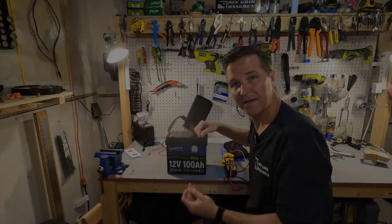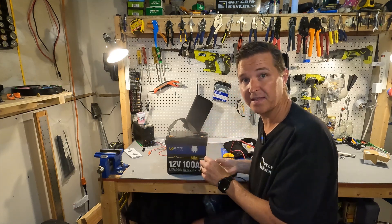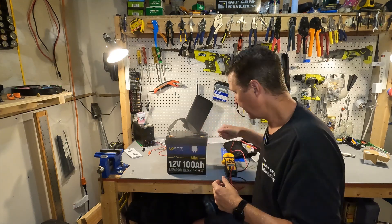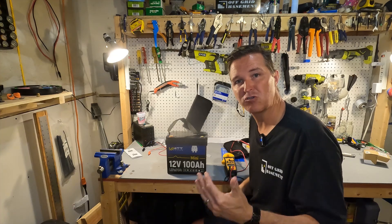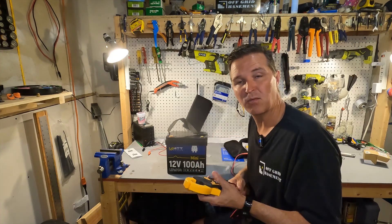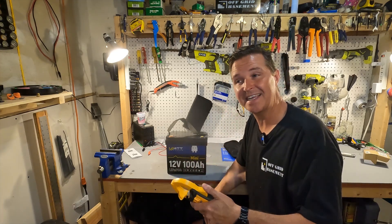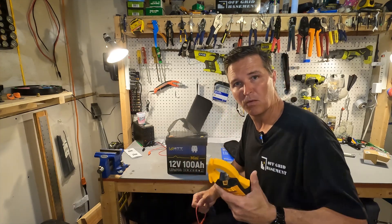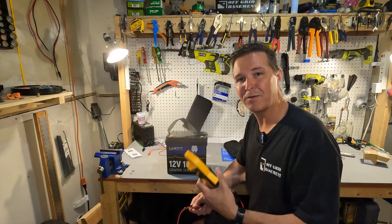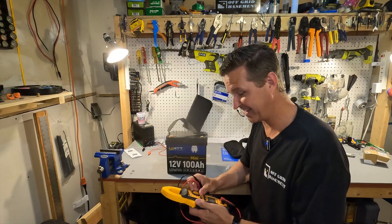They're great for the amount of space they'll take up in your RV or even in your house. With every battery you receive, you always want to check the voltage to make sure it's working properly and that it's been stored and shipped at a proper level. I'd say between 13.1 and 13.2 volts, though 13.0 and 13.3 are both acceptable. Let's go ahead and check it out.